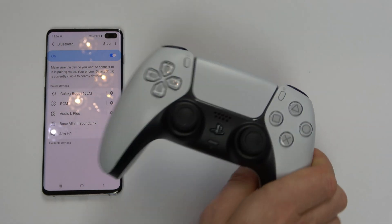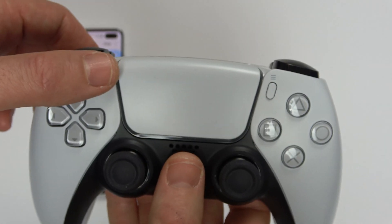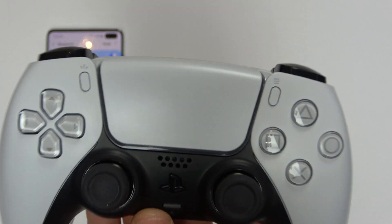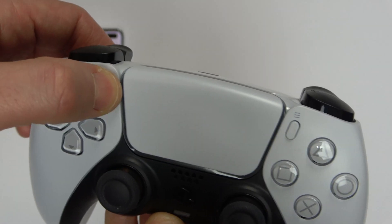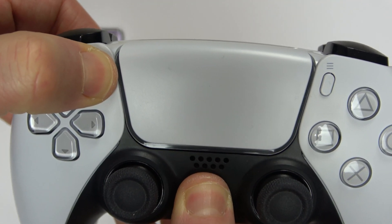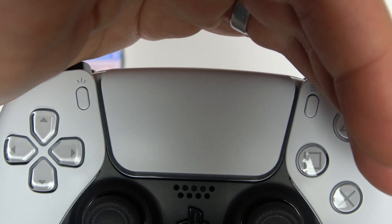To put the controller into pairing mode we need to hold the Create button and the PlayStation button at the same time. It makes it much easier to hold the Create button down first, otherwise you might accidentally hit the PlayStation button first and then it won't go into sync mode. So I'm pressing and holding the Create button and pressing and holding the PlayStation button. After about three seconds you will see it will start strobing around here. We can now let go because this is now in pairing mode.